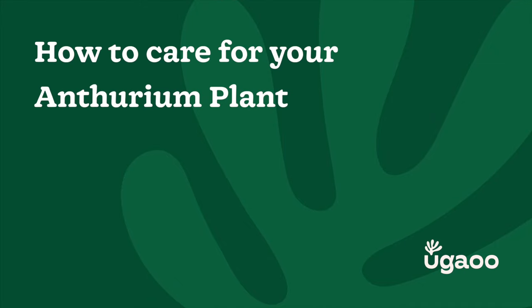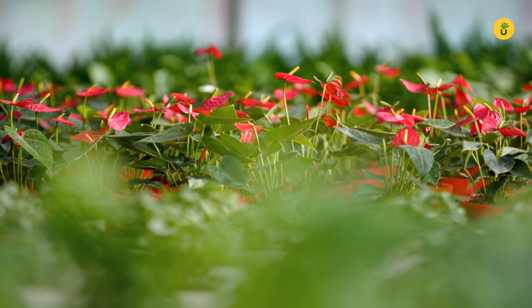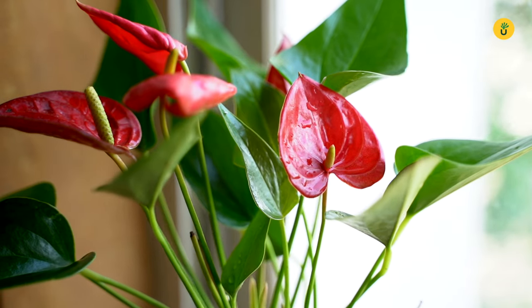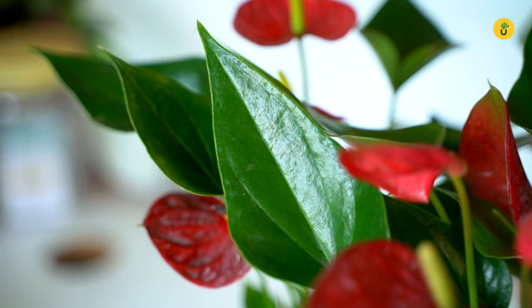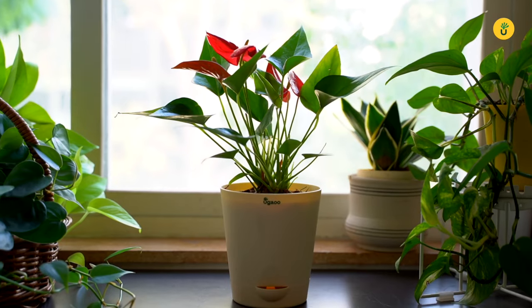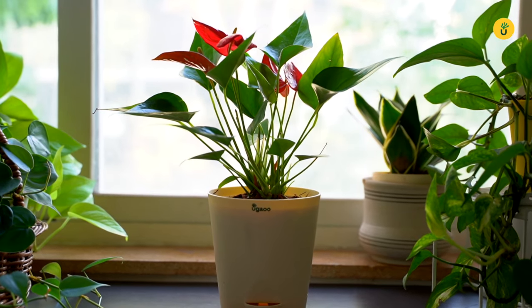Today we have a treat for all flowering plant lovers. We'll be diving into the wonderful world of Anthurium plants and learning all about their care and maintenance. Anthuriums are known for their stunning heart-shaped flowers and glossy dark green leaves. They make fantastic indoor plants and can brighten up any space with their vibrant colours. Anthuriums are relatively low maintenance, and here are a few essential care tips to ensure your Anthurium thrives.